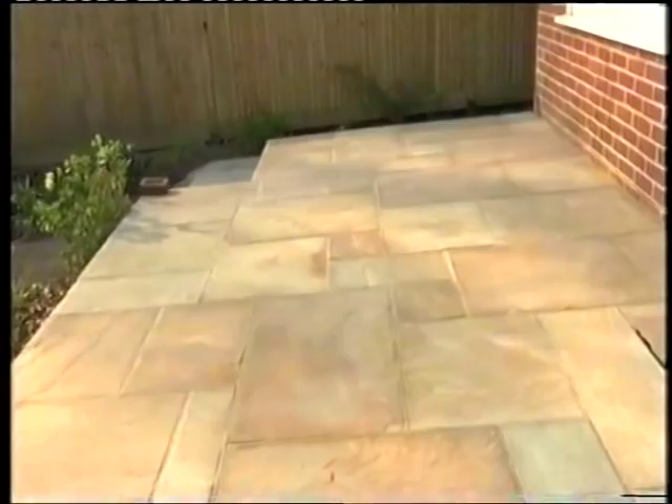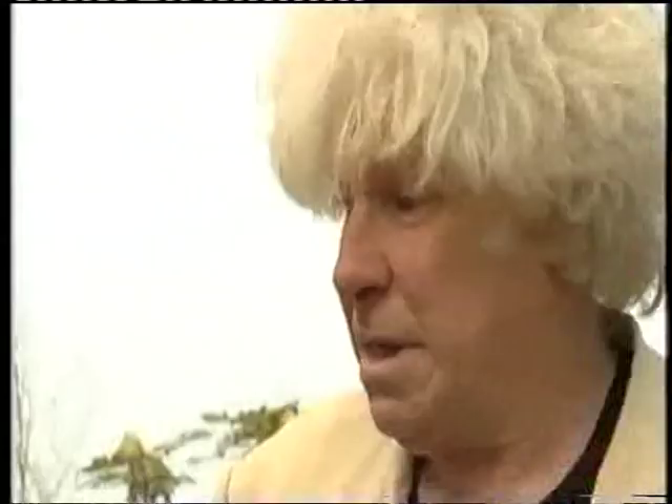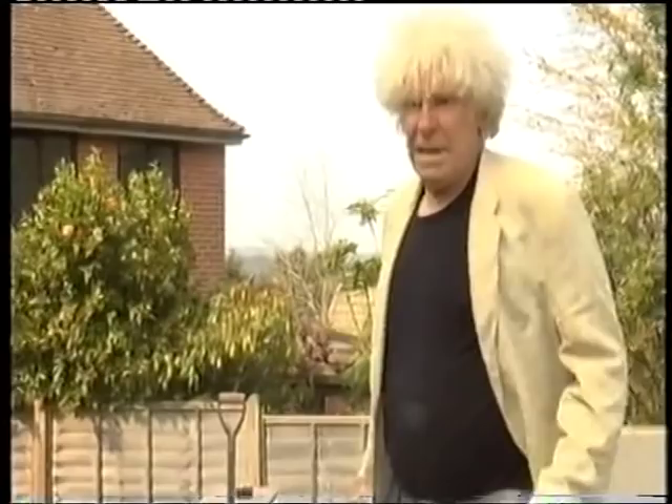This patio is so flat now. It had a great big bump - I ground it all out down that end. Got the line, it works nice now, even if I say so myself. What have I forgotten? Beer. I've got one in the car.